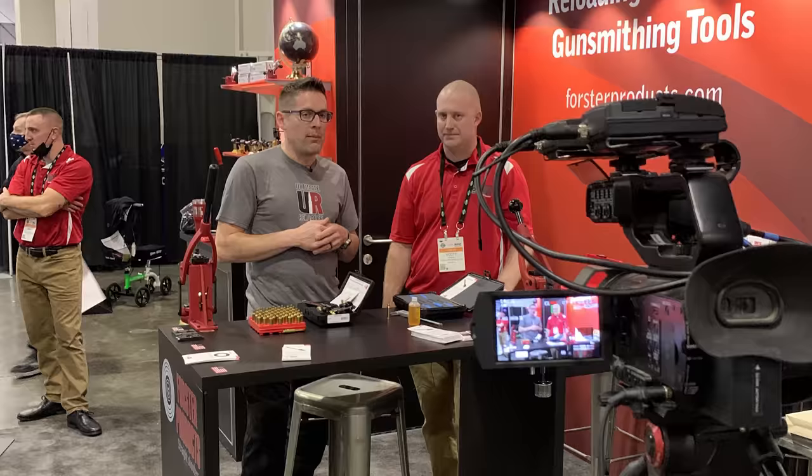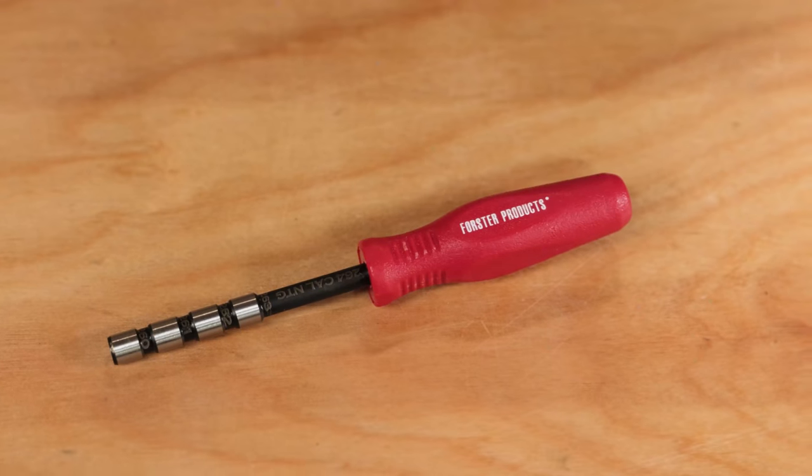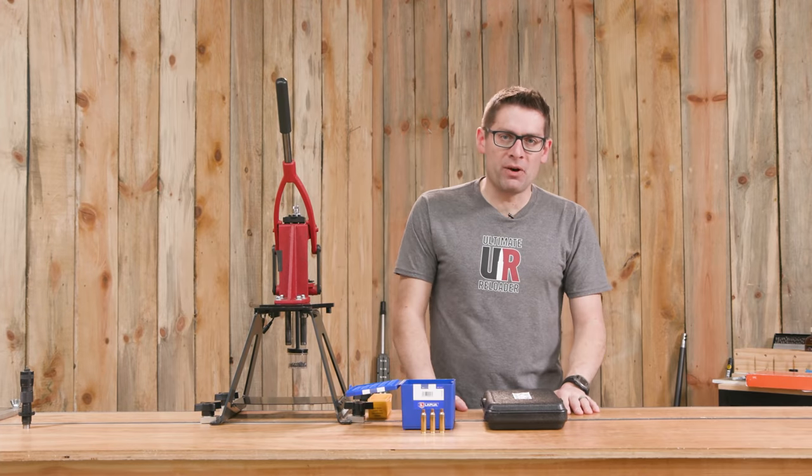At this year's SHOT Show, I gave you a preview of Forster's new neck tension gauge kit. In this video, we're going to show you the shipping final product. Gavin Gutt here from Ultimate Reloader.com.